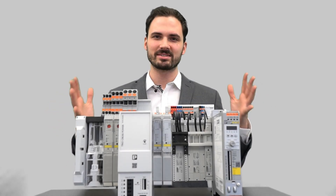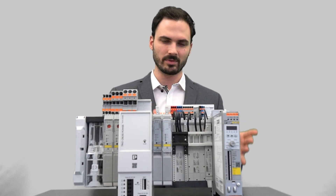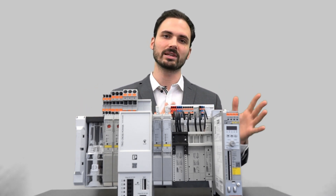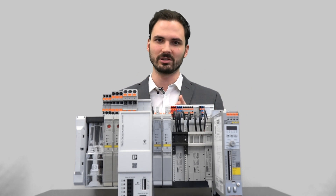Crossing Power System meets the Contactron Speed Starter. With the help of this adapter over here, you can easily mount it directly on the Crossing Power System. Connect, set, start — these devices on the Crossing Power System in order to realize modular and functional control cabinets.